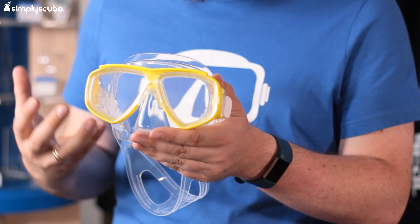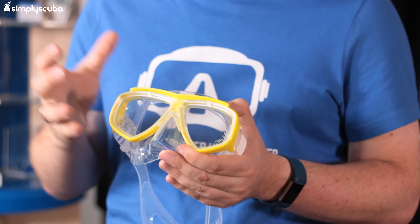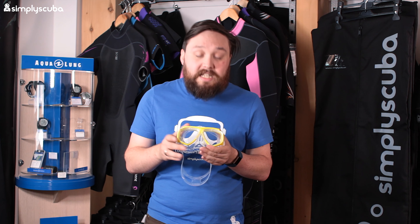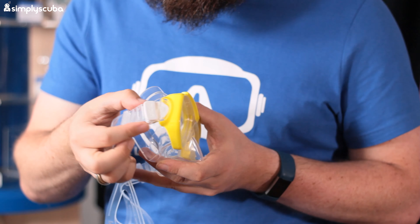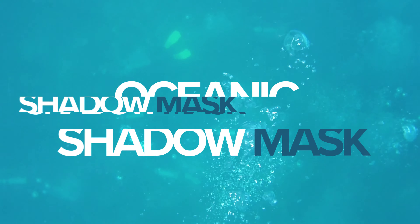In at number three we have the Tusa Splendive. This is a very simple, quite old-fashioned mask but it still does the job. A lot of people like it for its simplicity, but also because you can fit prescription lenses inside - it's very easy to pop the lenses out and fit stock prescription lenses. If you have a basic eye impairment you just need to swap those lenses out, which can be done very quickly and easily. Other than that, it's a very simple frame design mask with a silicone skirt and a more traditional buckle.